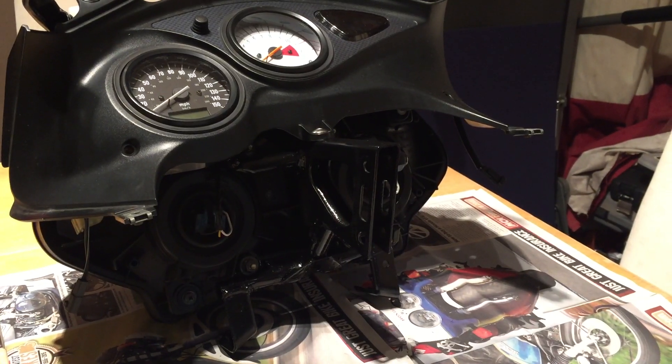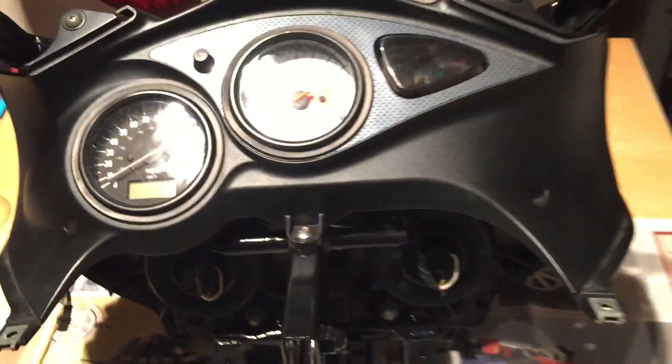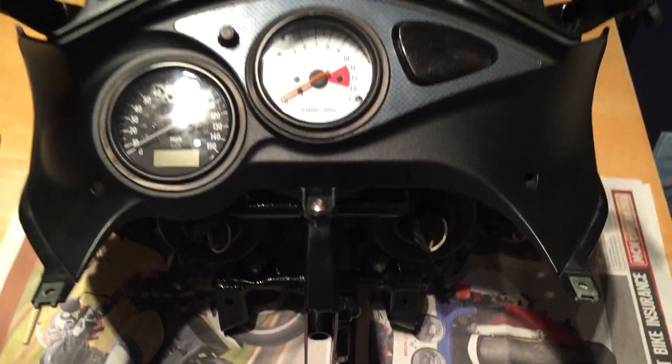All repainted, all back together and ready to go back on the bike — it's going to look a lot better when it goes back on.